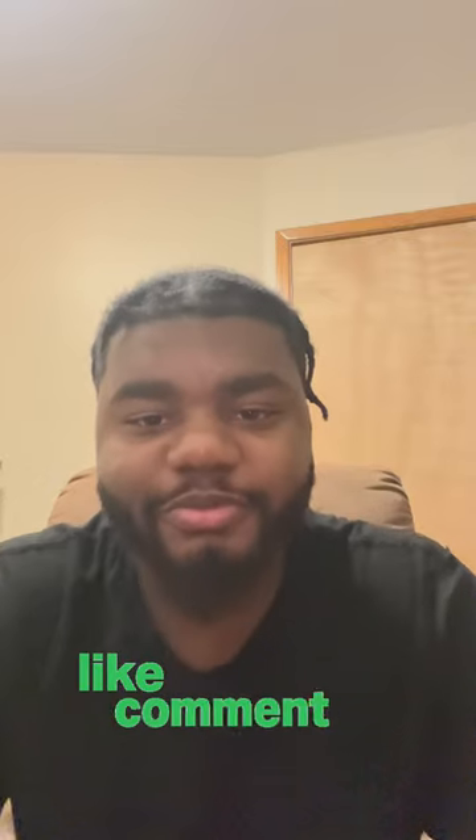What's up YouTube, it's Zy here from Super Aquatics and this is my first video. I'm glad to introduce myself — it's been a great year so far. Comment down below, drop a fire, drop a heart, whatever you want to do.